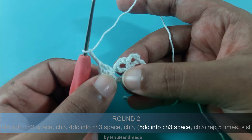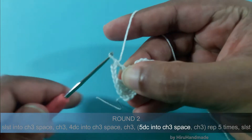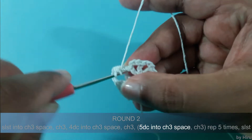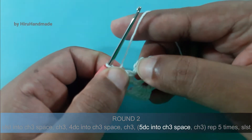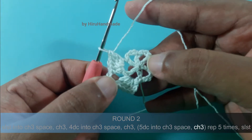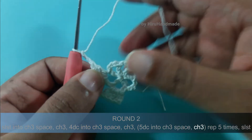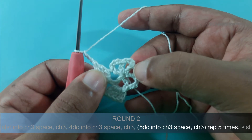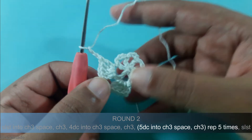To the next chain 3 space we need to make 5 double crochets: 1, 2, 3, 4 and 5. After this again chain 3: 1, 2, 3, then you need to work 5 double crochets into the chain 3 space. Then chain 3 and another 5 double crochets into the next chain 3 space. Just like that you need to continue until the end of this round, so complete the round and meet me back.